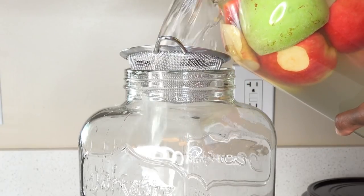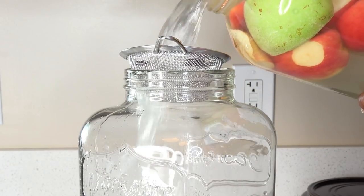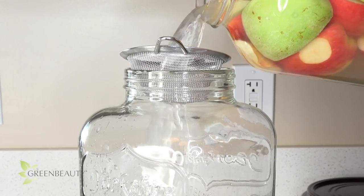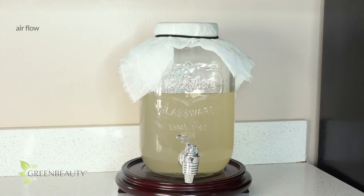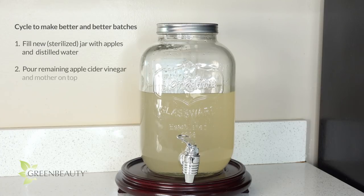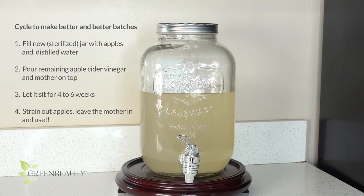Strain the liquid into a jar that you want to use it from. As I mentioned earlier, I like to use a jar with a faucet because it makes life a lot easier. If you want to grow another mother, keep the airflow open; if not, cut off the airflow. Repeat this cycle over and over again — each time the mother will continue to get bigger and stronger and infuse newer batches with even more healthy good bacteria.